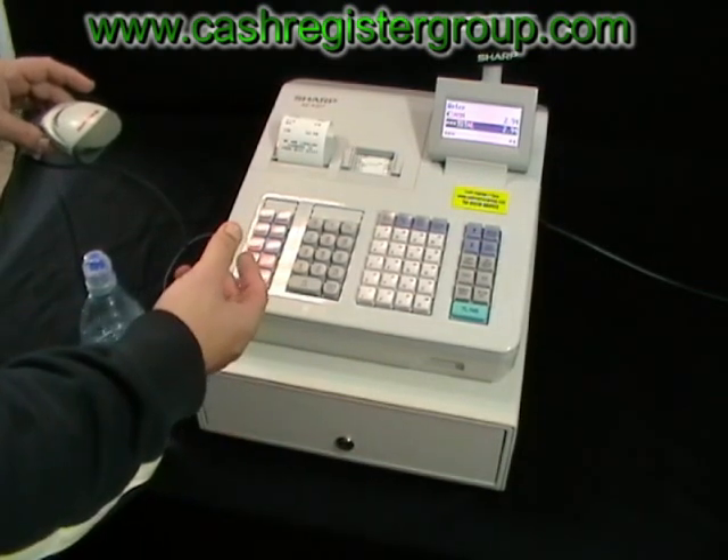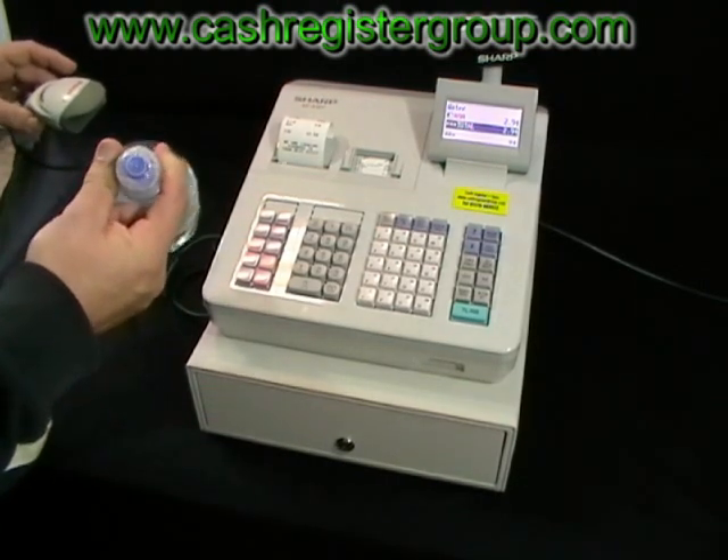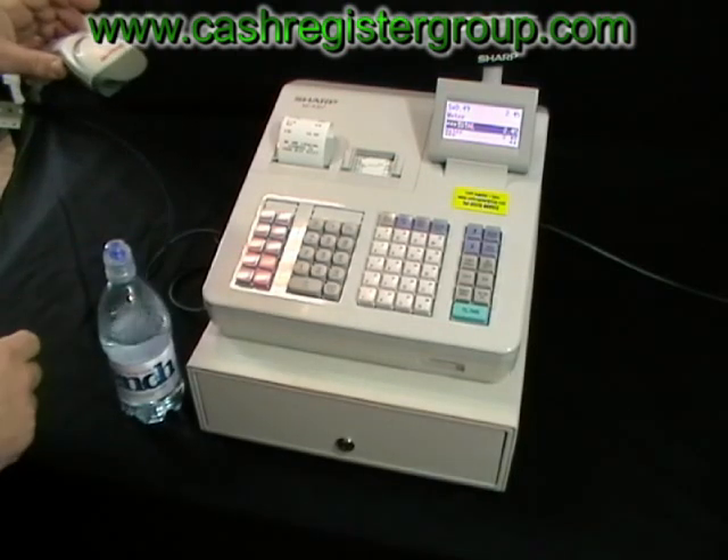If you're actually purchasing five bottles, you can do five times and then scan, as opposed to scanning five times.